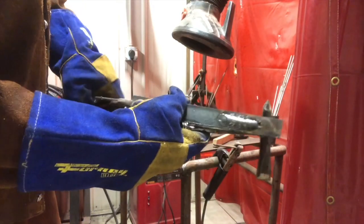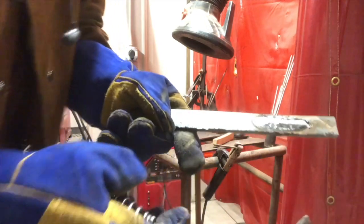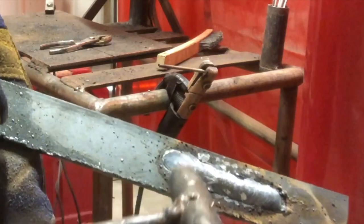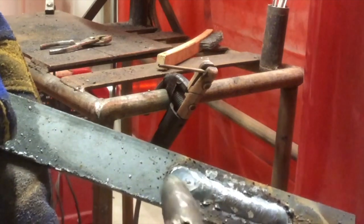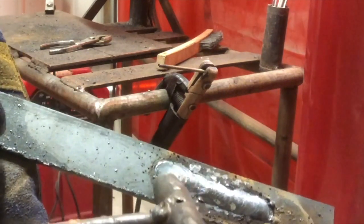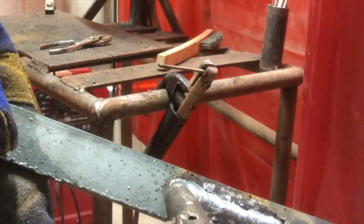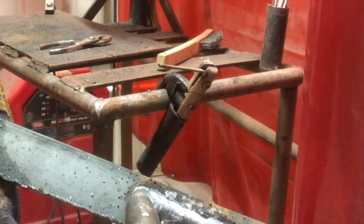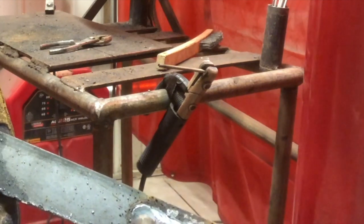Now we can see our weld, we can see our stringer here, and we can see this little crater that was left when we stopped. When we restart, we're going to strike an arc in that crater and go back — so there are no gaps. We're going to strike an arc, move back, and then start again.